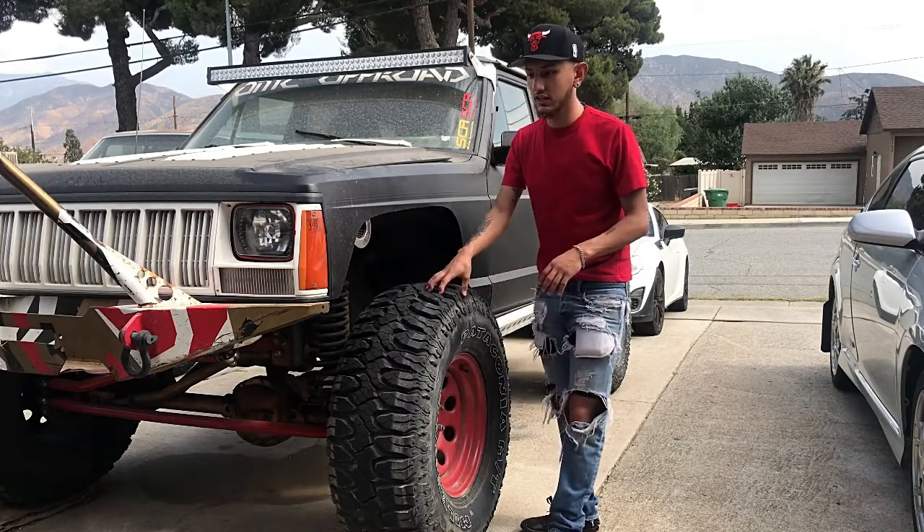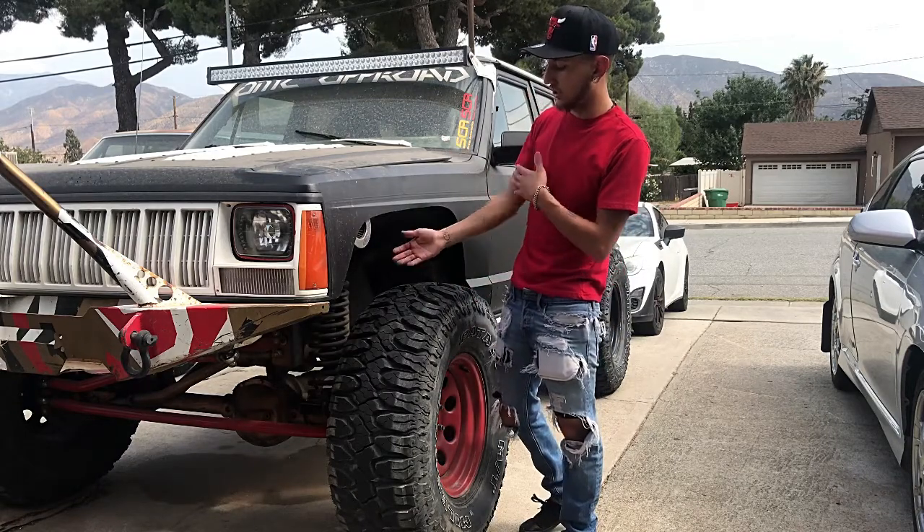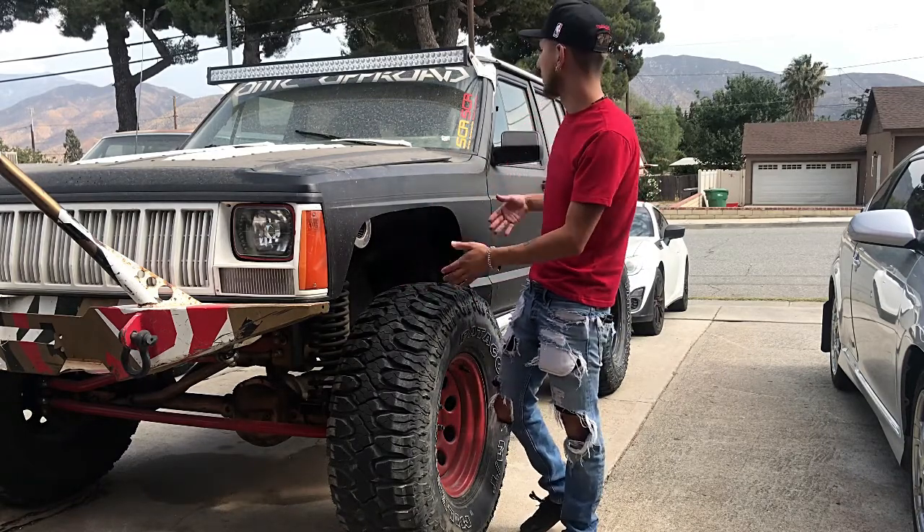It has 35 inch tires, Pro Comfort rims, the OMC Off-Road suspension, OMC Off-Road steering, bumpers and everything else.